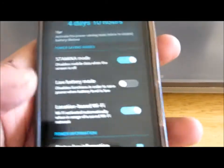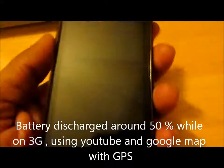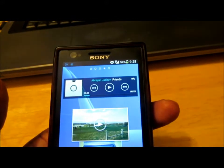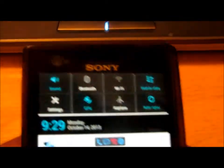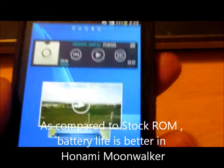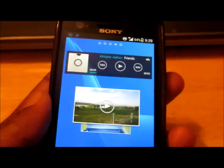Right now the time is 9:28 PM, and it's been around six hours. We can see that the battery has been discharged to 54%. The mobile data and GPS are still on. Compared to the previous stock battery life, this one is far better.